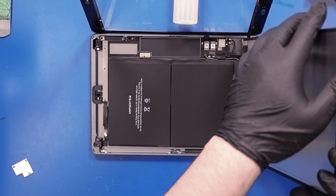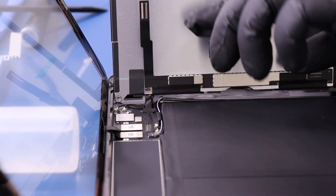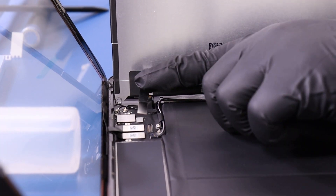Set the LCD into place, leaned up against an object, then plug the LCD back in.